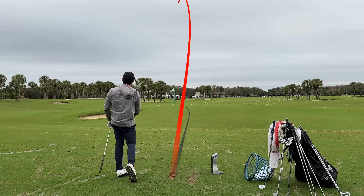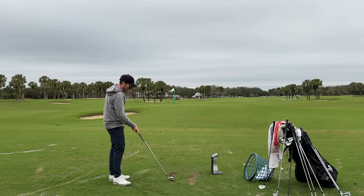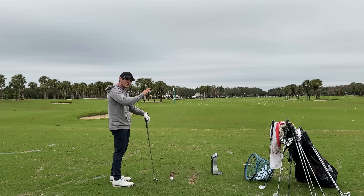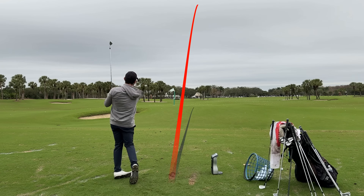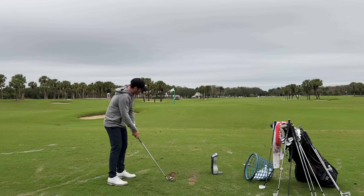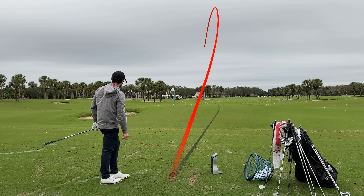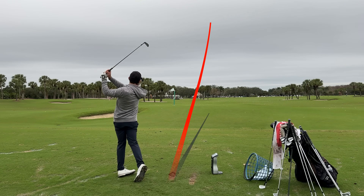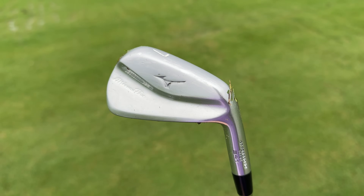170 carry, 124 ball speed, 7,400 spin, 17 launch — numbers we have to take with a grain of salt because of the shafts. Very curious to see how these compare in terms of flight ability and workability to the 243s and 245s. Cut one — 160 carry, tight little cut. Bigger draw — 171 carry, 6,500 spin. Flighted one — 165, 7,200, tight draw. These are just doing what blades are meant to do.